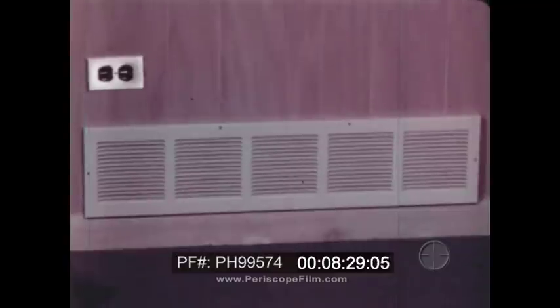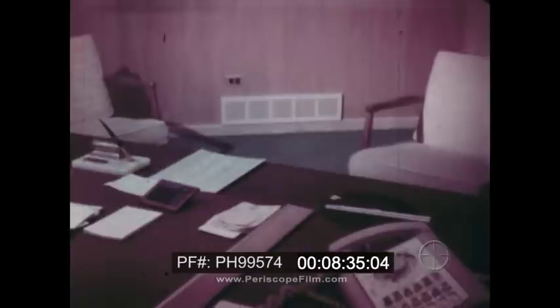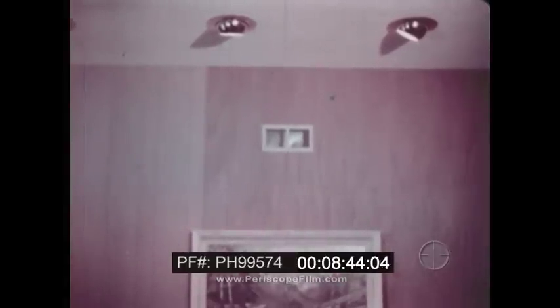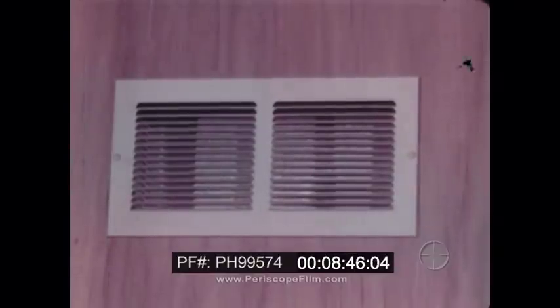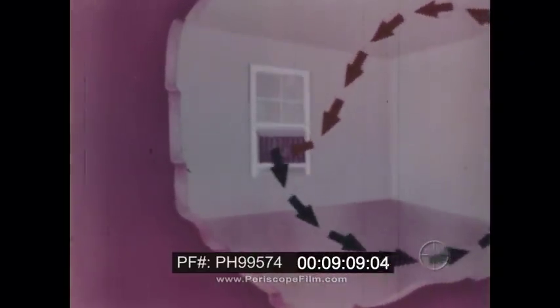Near the floor are vents through which the cool air is blown into the room. As the cool air absorbs heat from the room, it becomes lighter and rises toward the ceiling. Having absorbed heat from the room, the air reaches another set of vents, where the air is drawn out of the room to be cooled once again. This animated drawing shows how the air circulates through the room. We call this process convection. Convection currents like these are also found in a room having an individual air conditioner.